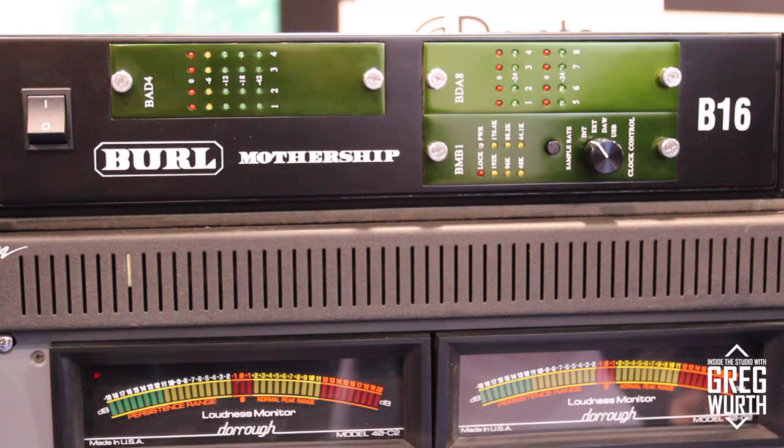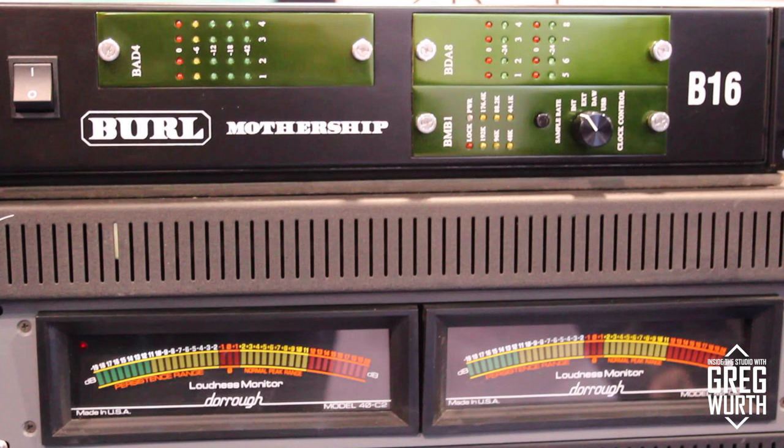What we're releasing this year — the most important thing — is the B16 Mothership, which is the exact same thing as our B80 Mothership. The B80 has been wildly successful and is widely regarded as the best A-to-D and D-to-A converter. The B16 is a 2U unit with an internal power supply and allows for two slots of cards, compared to the ten slots in the B80.